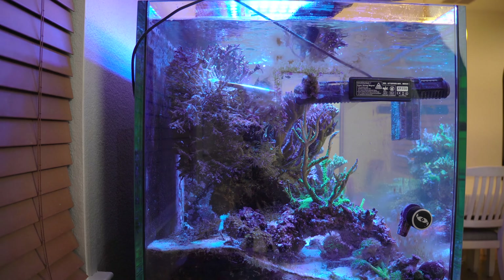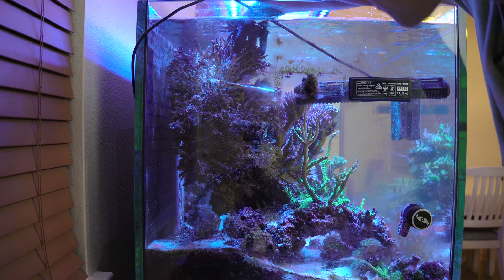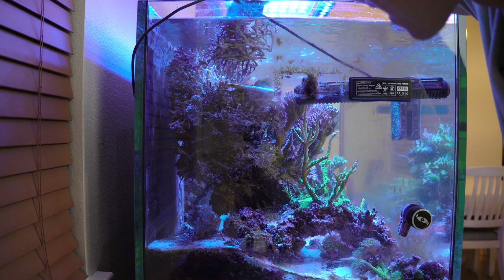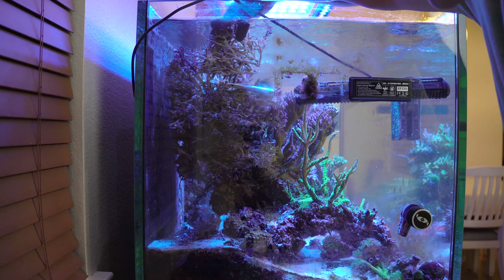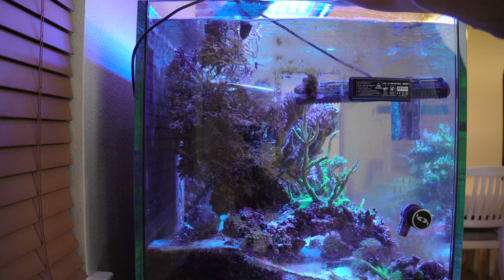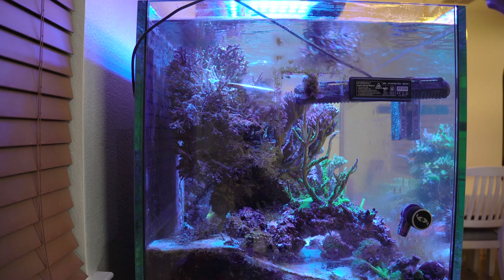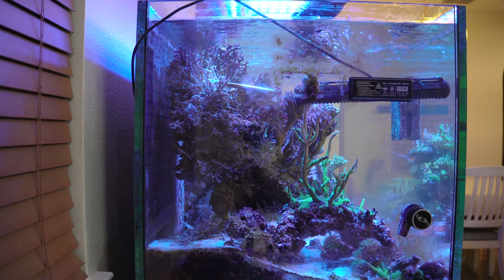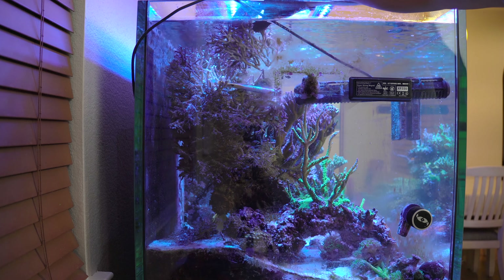Wow, I almost don't want to throw this all out because there are just so many brittle stars in here. They're everywhere — they're just loaded. They're just hanging out, and I think they're beneficial for the tank, but my little puffer actually eats them, so that's why I have them around. They're just great little critters. Unfortunately, I don't know how I'm going to get them all out because I would like them to stay in the tank.